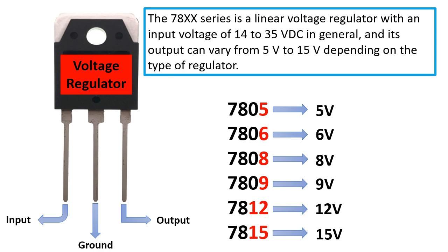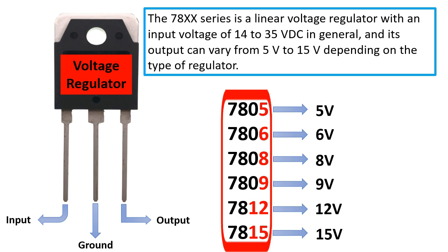The 78xx series is a linear voltage regulator with an input voltage of 14 to 35 volts DC in general, and its output can vary from 5 volts to 15 volts depending on the type of regulator. As you can see, this kind of voltage regulator contains three terminals or three leads — the first one on the left is the input, the middle one is the ground, and on the right is the output. The output varies depending on the type of regulator.